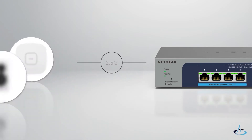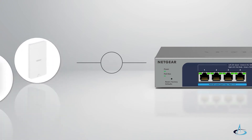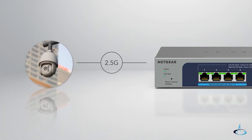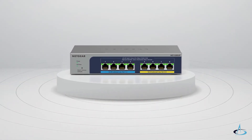With auto-adapting multi-speed functionality, each of the eight multi-gig ports automatically detects which speed — 1GB or 2.5GB — is needed by the connected device and provides the optimal connection speed.